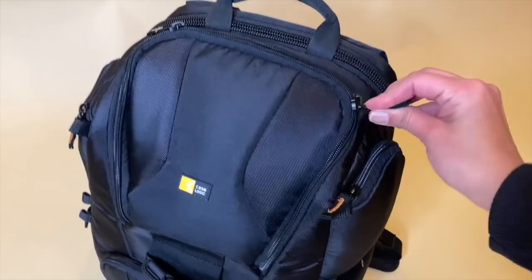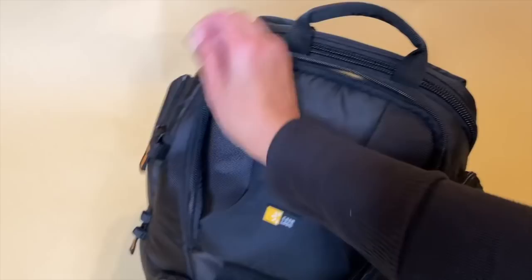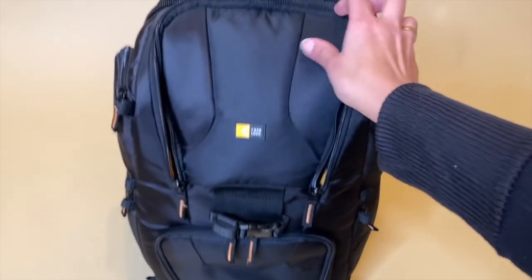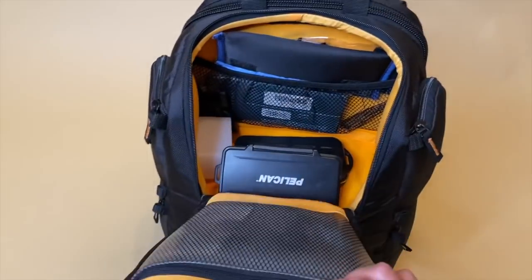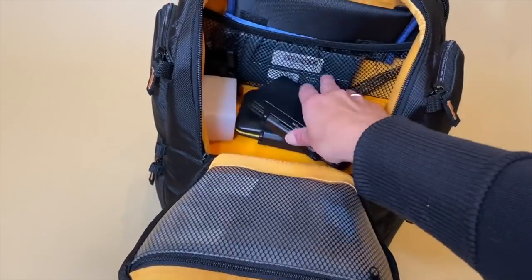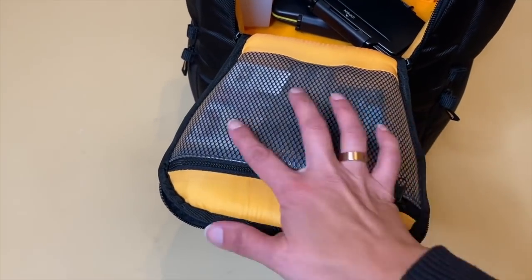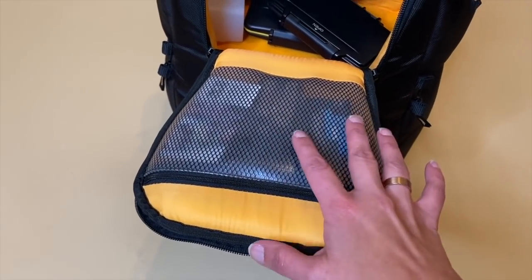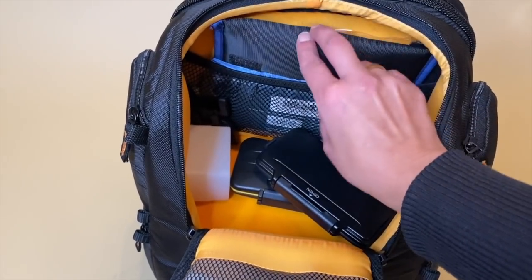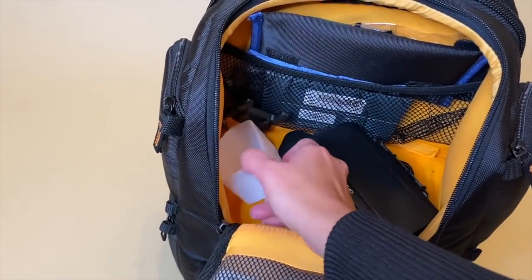So in here — let me unzip this, it's a little difficult one-handed — I'm going to open this up and show you the inside. I have my camera cards in here. I usually have about two strobes in here. Over here I have my business cards as well as some extra batteries.